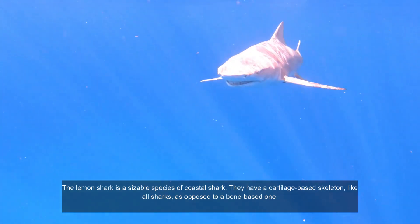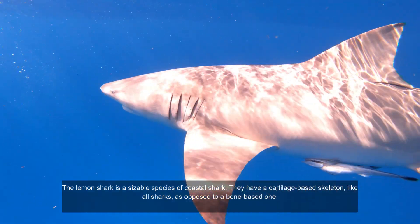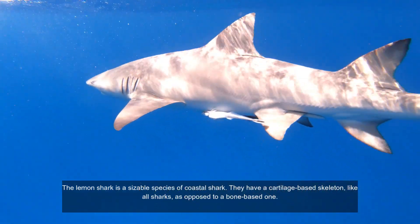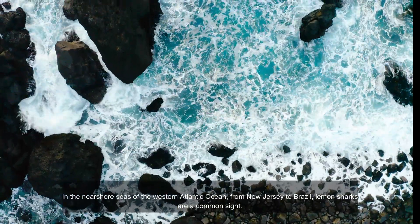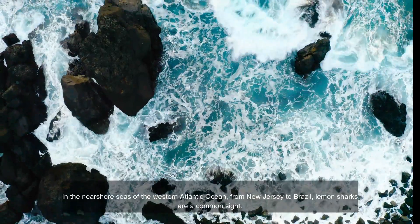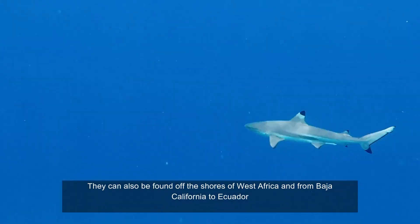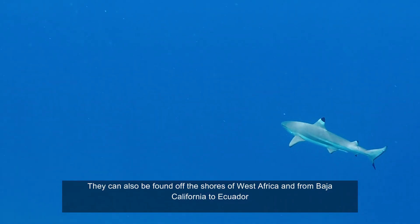The lemon shark is a sizable species of coastal shark. They have a cartilage-based skeleton, like all sharks, as opposed to a bone-based one. In the nearshore seas of the western Atlantic Ocean from New Jersey to Brazil, lemon sharks are a common sight. They can also be found off the shores of West Africa and from Baja California to Ecuador.